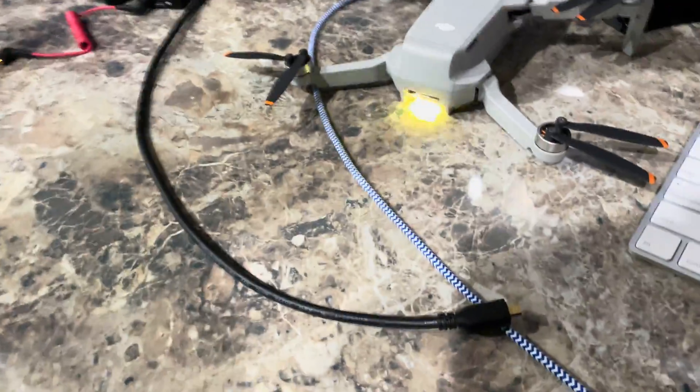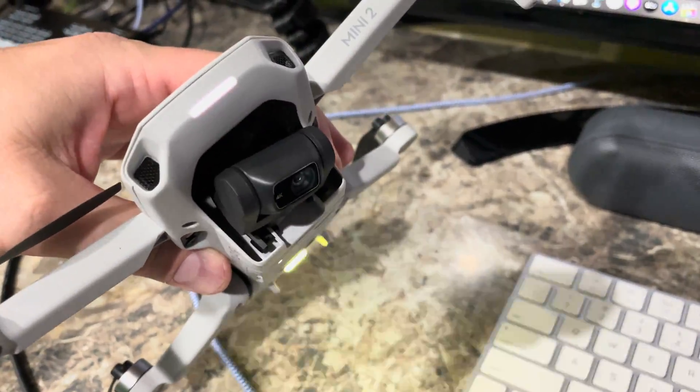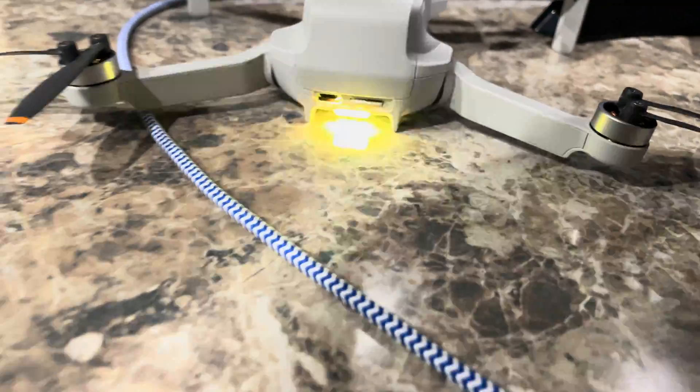The first thing you want to do is remove your gimbal protector and then power on the drone. As you can see, it's powered on now.